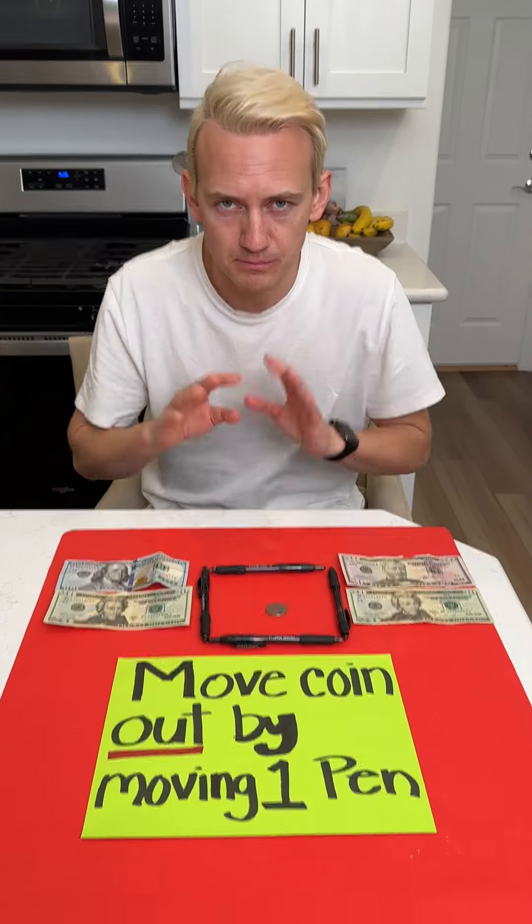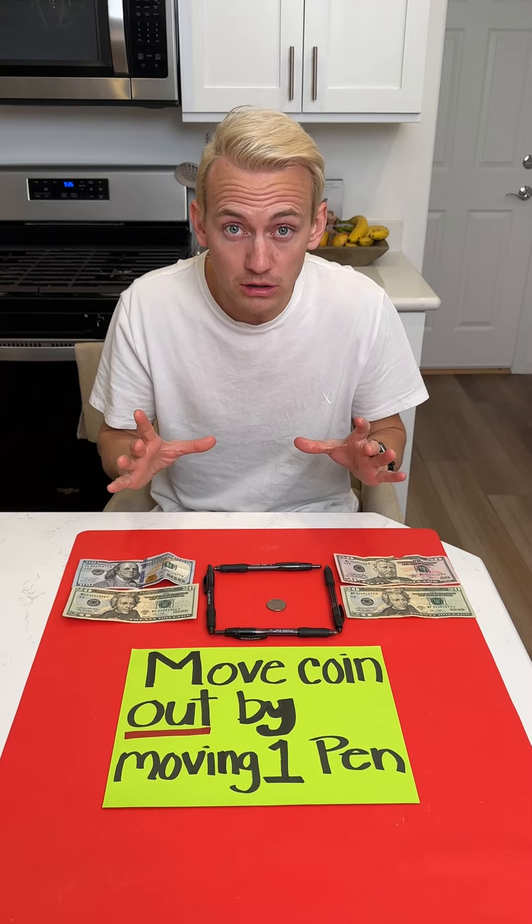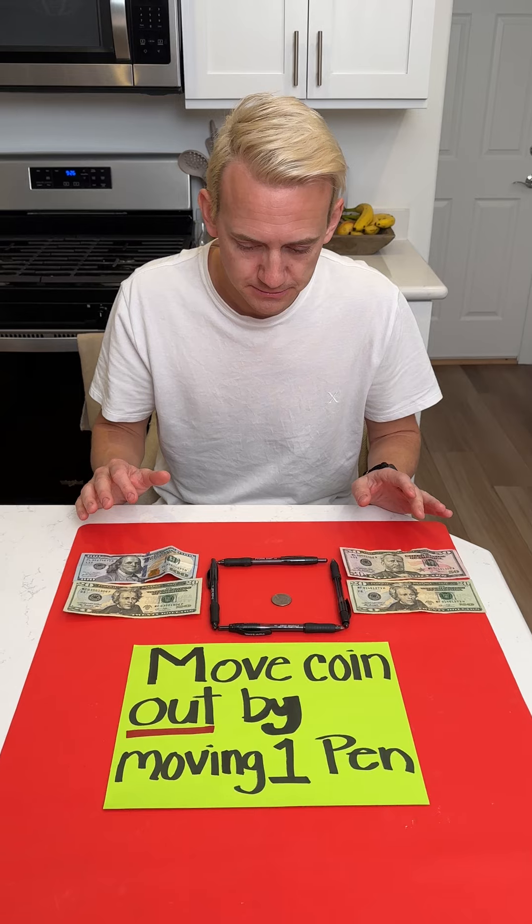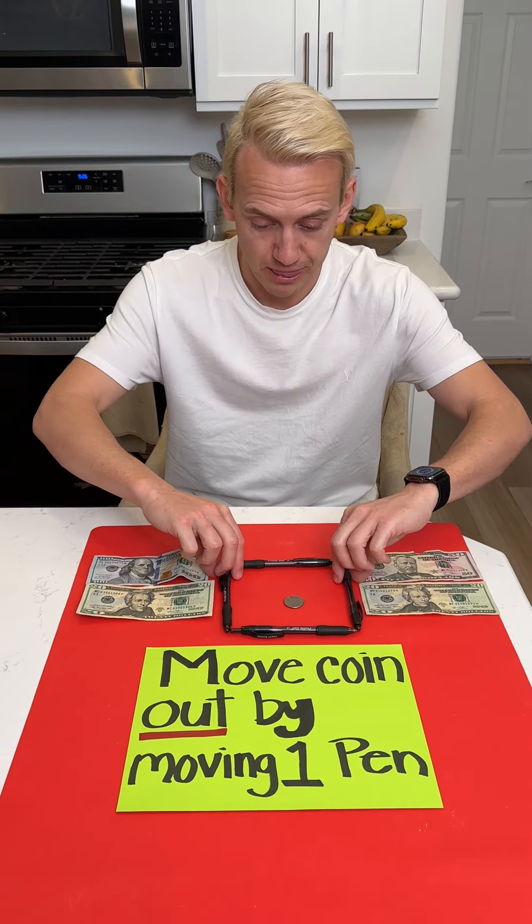Is it achievable? Yes, it is achievable. I'm not giving you something impossible. You can do it. Just make a move right now.